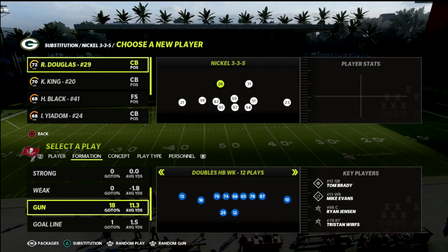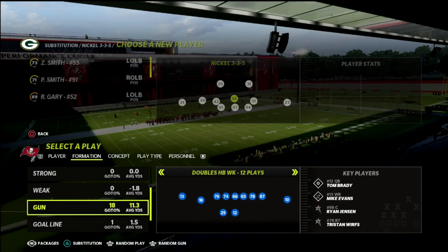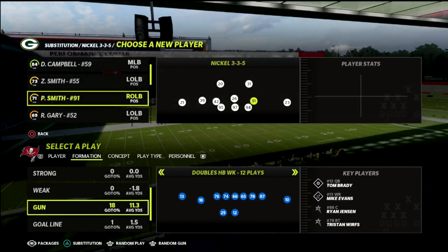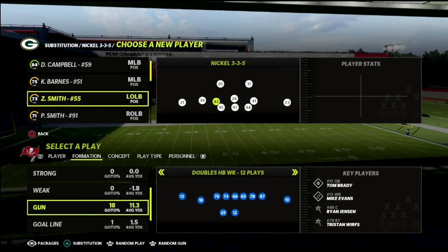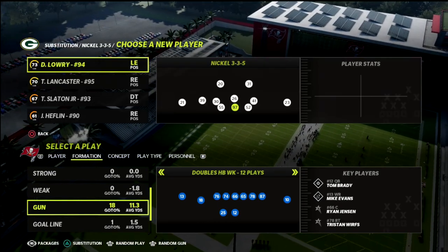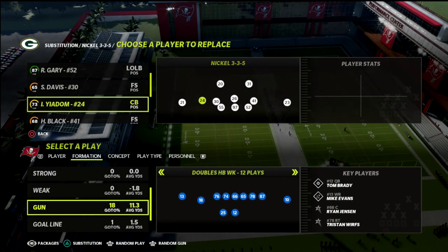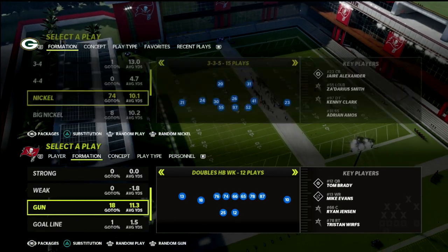I'm going to put Kevin King at the safety position. I also like to have Adrian Amos back there at safety. I'm going to use Darnell Savage, and at the linebacker spots I'm going to use Harrison Black. The other linebacker spot doesn't really matter too much.